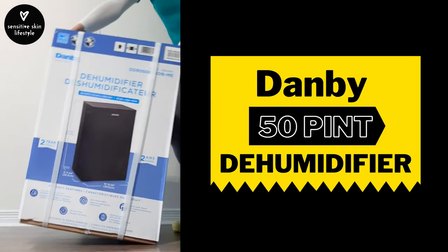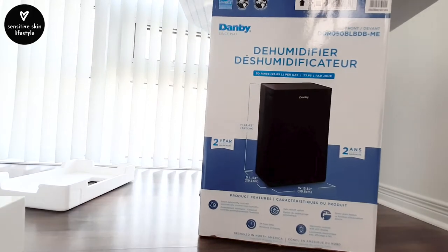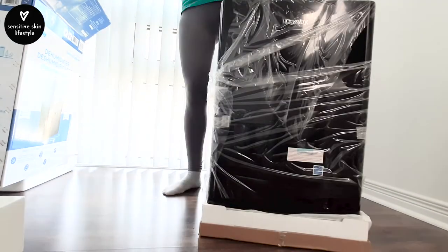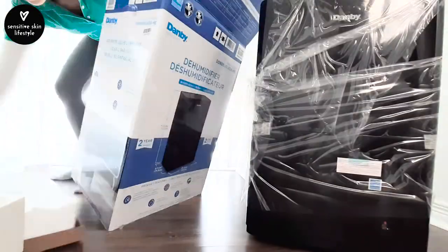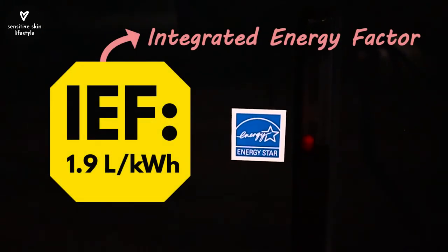This is the Black Danby 50-Pint Dehumidifier which we bought a few months ago. The model number is in the description box. We've been using it daily for our 1,000 square feet space and it does a terrific job making us comfortable at home even when the outside is very muggy. It's an efficient IEF of 1.9.